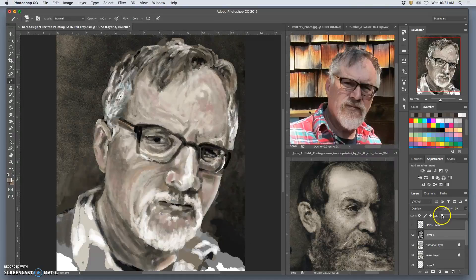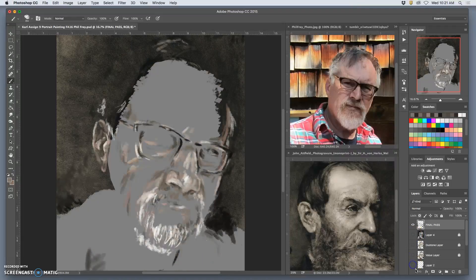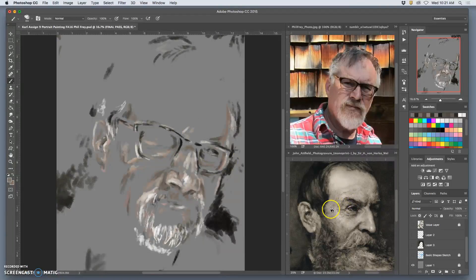It was a little too bright overall, so I settled at about 46 opacity and then I locked that layer. I started a brand new layer called the final pass, which is basically just painting on top of everything, refining things together. It's kind of fun just to look at it disembodied from the rest.